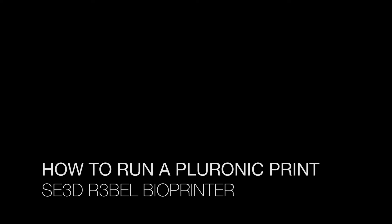In this video we will cover how to run a Pluronic print on your Rebel Bioprinter. Pluronic is a thermosensitive material, which means that when it's chilled it's liquid, and at room temperature it's gel-like.